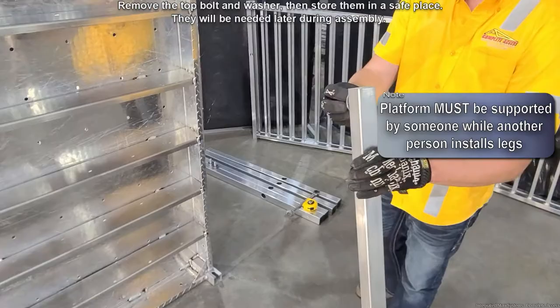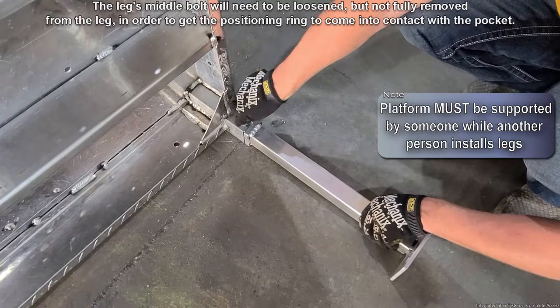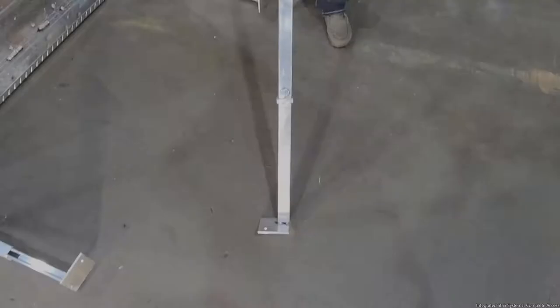Insert the ADA right leg into the bottom right pocket of the platform and slide the post in until it reaches the positioning square ring. The leg's middle bolt will need to be loosened but not fully removed in order to get the positioning ring to come in contact with the pocket. The top bolt hole on this platform right leg should be facing out.